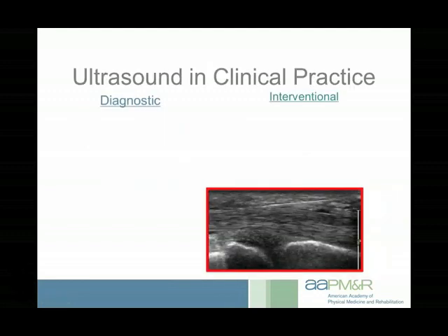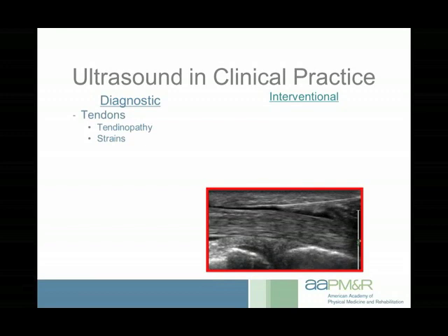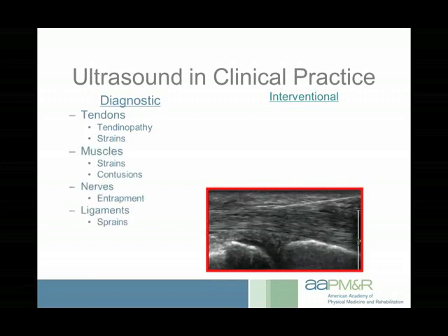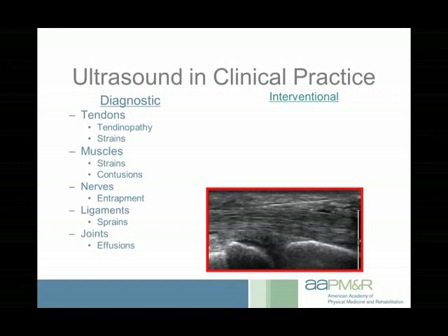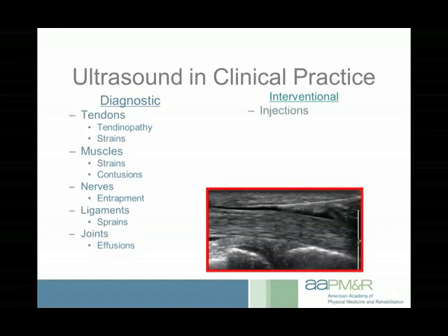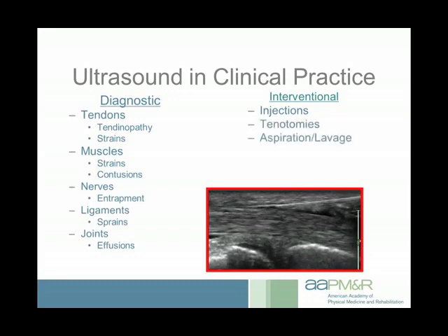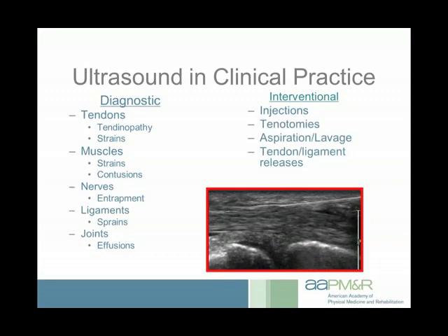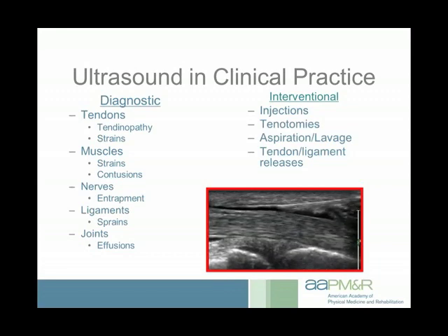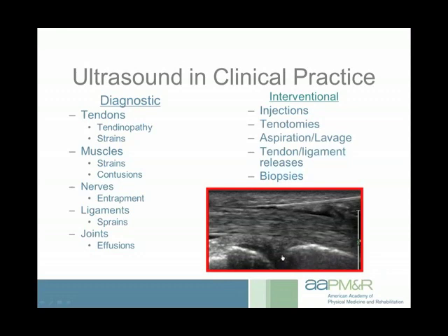In clinical practice we use ultrasound for all sorts of different things. From a diagnostic standpoint it's fantastic for tendons, muscles, nerves, ligaments, and periarticular structures — such as periarticular joint erosions, synovitis, and joint effusions within various recesses. For interventional purposes, you can use ultrasound for injections, tenotomies, lavage and aspiration of calcific deposits, releases of tendons and ligaments, trigger finger release, or even percutaneous carpal tunnel release. Other specialties use it predominantly for biopsies.